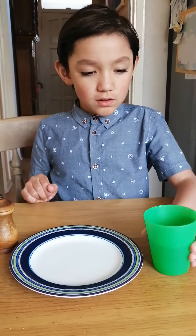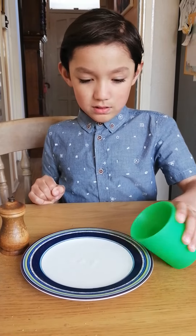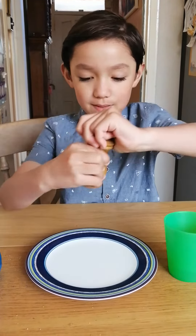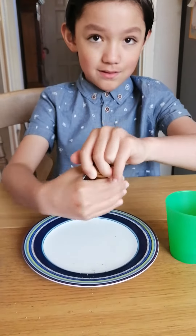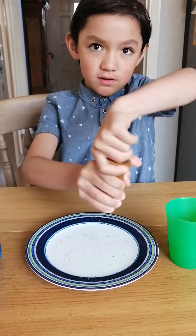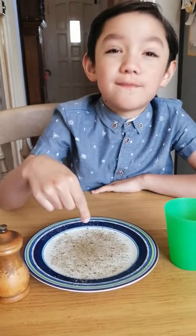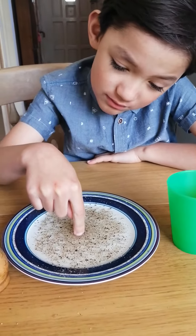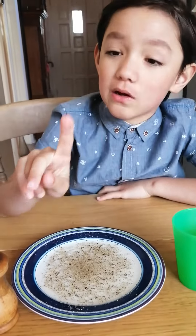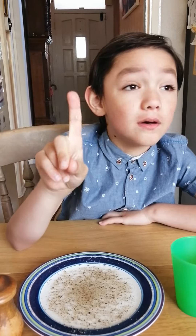First you pour some water onto the plate like that, and next you sprinkle some pepper onto the plate. The pepper — let's pretend it's the germs. Now dip your finger into the plate of pepper and water. And look, my finger is covered with pepper, or the germs.